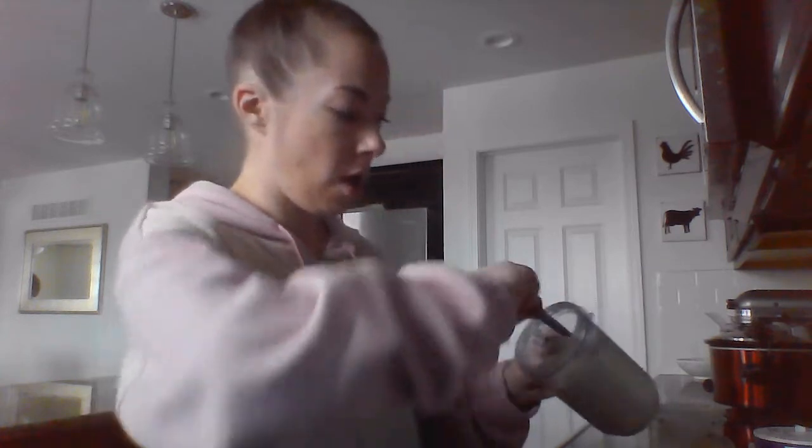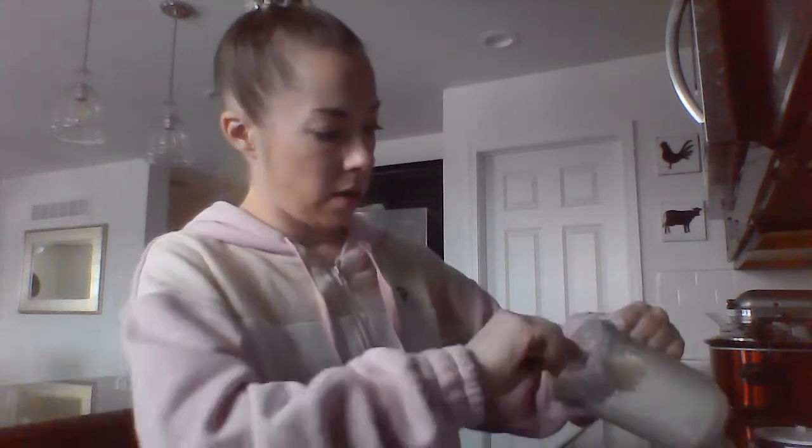I actually had two containers to work with. I have a Magic Bullet — a really small food processor. I really need a large one, but this one does the job.